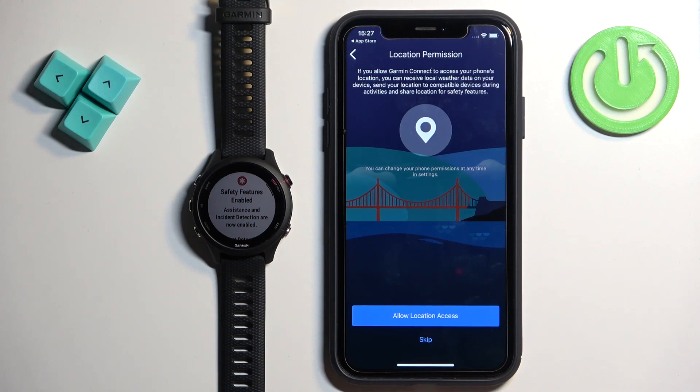Next we have the location permission. This is useful if you want to get weather from your current location, or track your activities like running and cycling on a map. If you want to allow it, tap Allow Location Access. If you don't care, you can tap Skip.